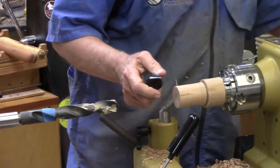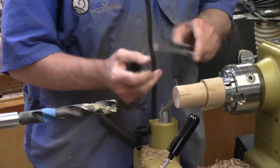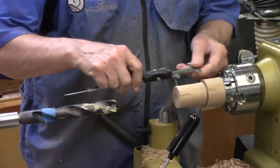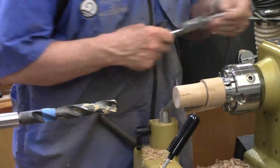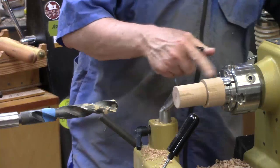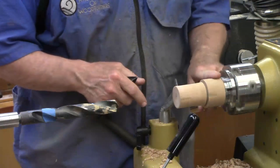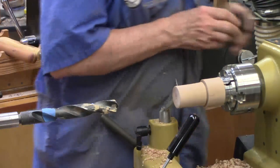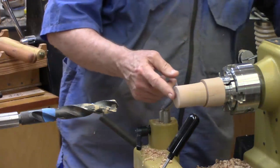I've measured and determined that the optimum size is right at two and a quarter inches long and about one and five-eighths inch thick. I found a piece of Bradford Pear that already had a tenon on it, so I've already started rounding it off and marked the length. Now we're going to drill a hole.